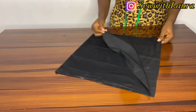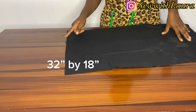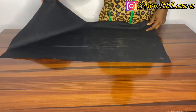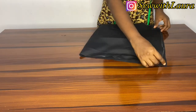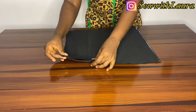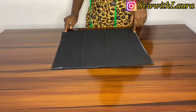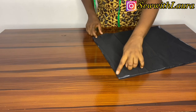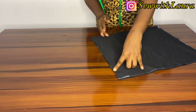For the lining, cut 32 inches by 18 inches, then fold it and sew at the side. Before sewing it, keep a space there — skip it — then continue sewing from the other side.